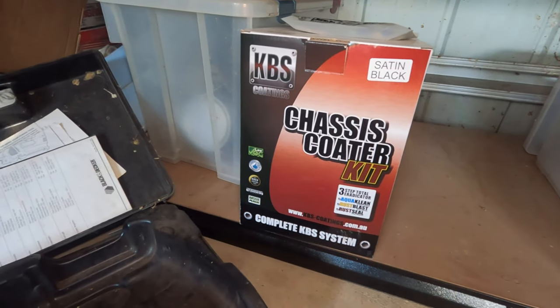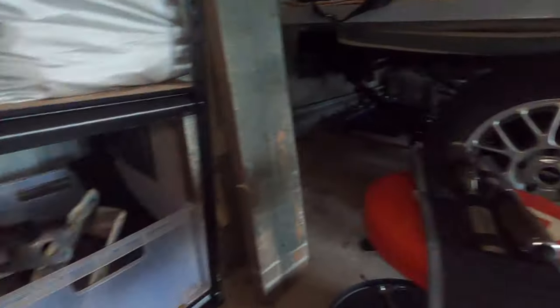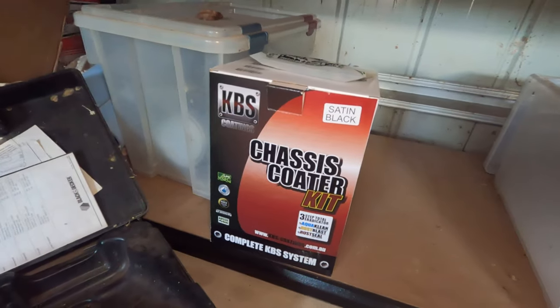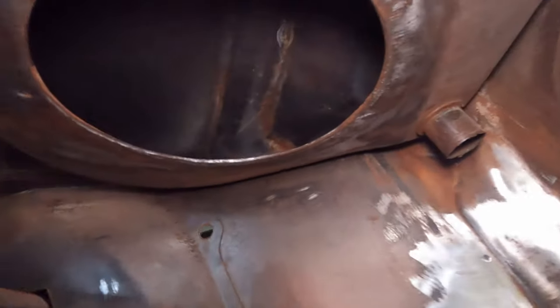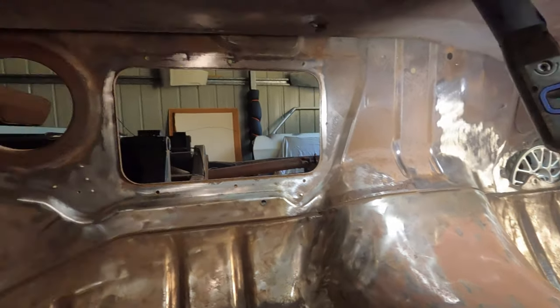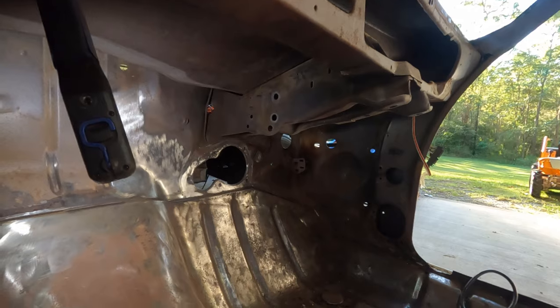I'm using the KBS chassis coater kit for the floor and I'll probably use it again for the actual chassis later. The good thing about it, from what I understand, is that even if there's a little bit of surface rust left in tight spots — like up in the gaps between the plenum and the firewall — the KBS rust blast can just be painted over any last bits of surface rust and it'll do its job anyway. So I think we've got a good plan.